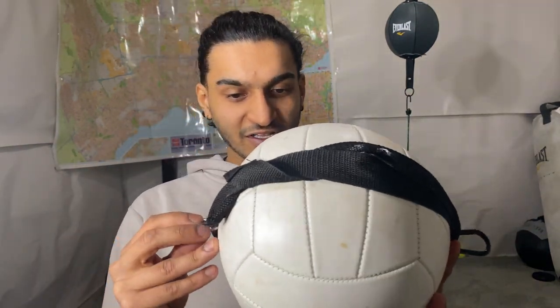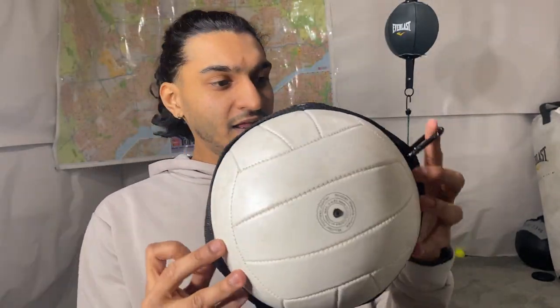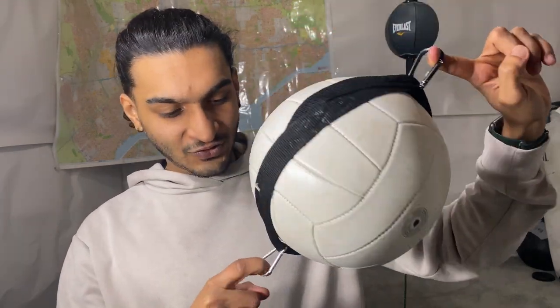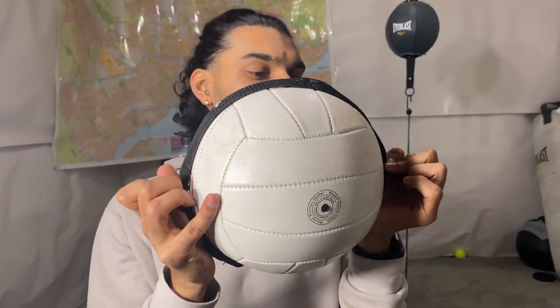I got the carabiner clips on as you can see. One thing you've got to make sure is to have them on two opposite ends and try to keep it as equal as possible.